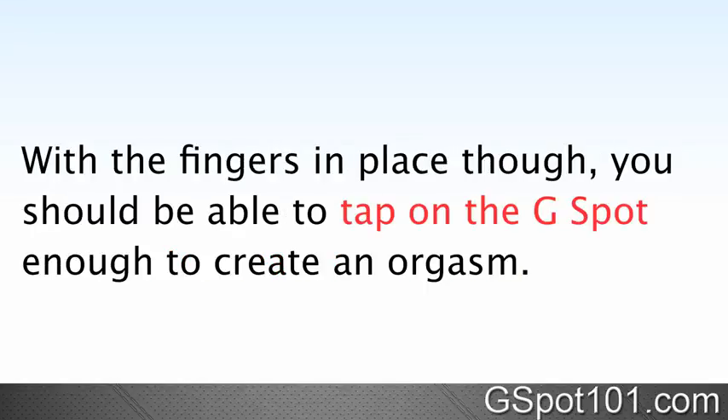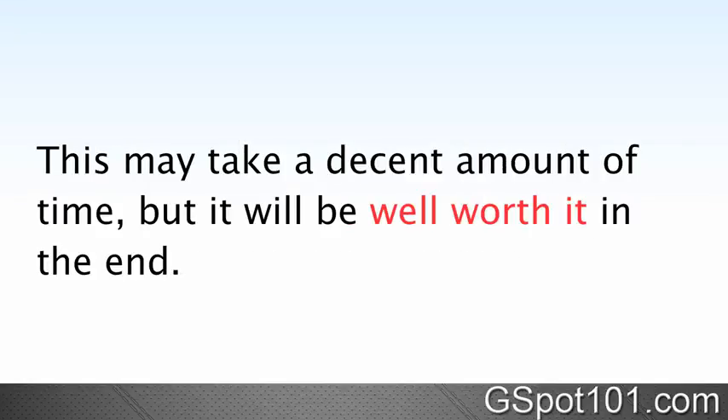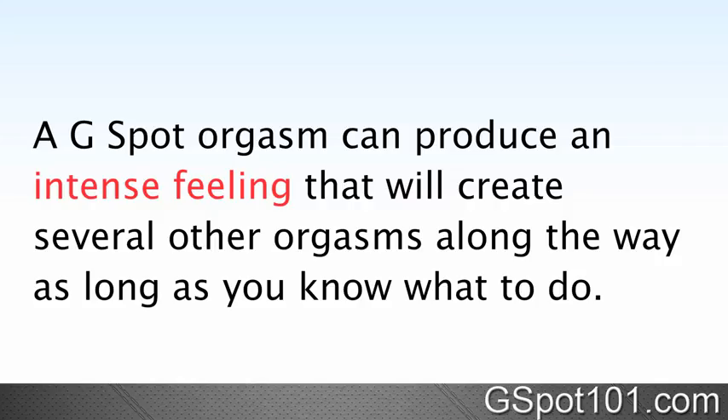With the fingers in place, you should be able to tap on the G-Spot enough to create an orgasm. This may take a decent amount of time, but it will be well worth it in the end. A G-Spot orgasm can produce an intense feeling that will create several other orgasms along the way, as long as you know what to do.